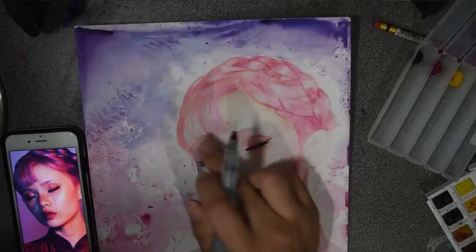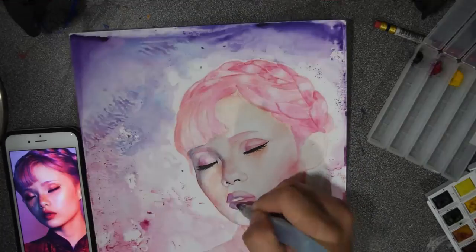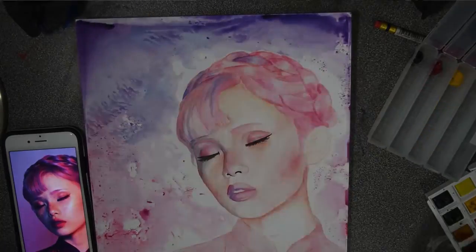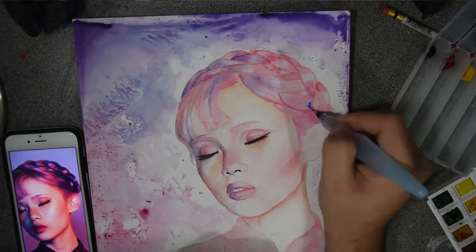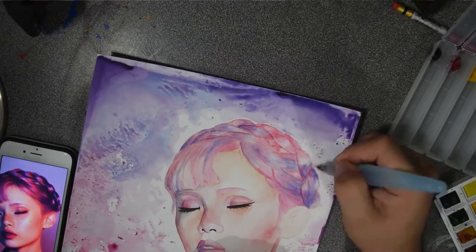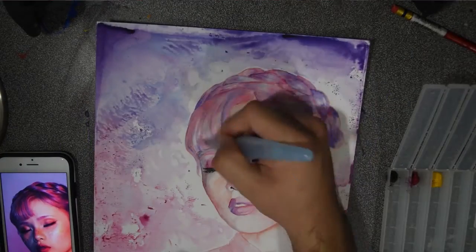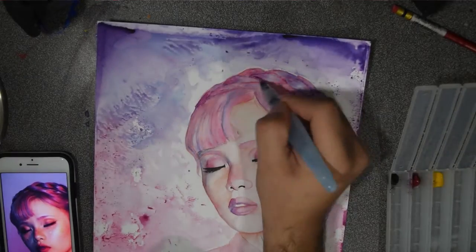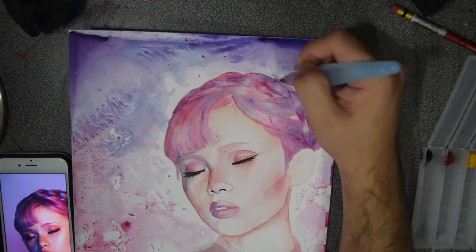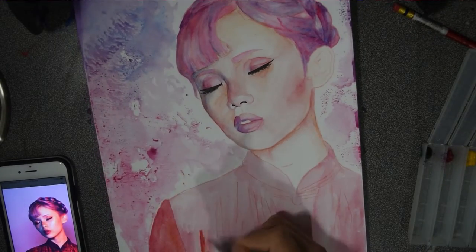Right here is where I start to add blue as a shadow. My main goal for this piece was to try not to add any black — to stay away from black. But I kind of failed towards the end because I wasn't getting the effect I wanted with just blue, pink, and red, so I ended up adding black towards the end.